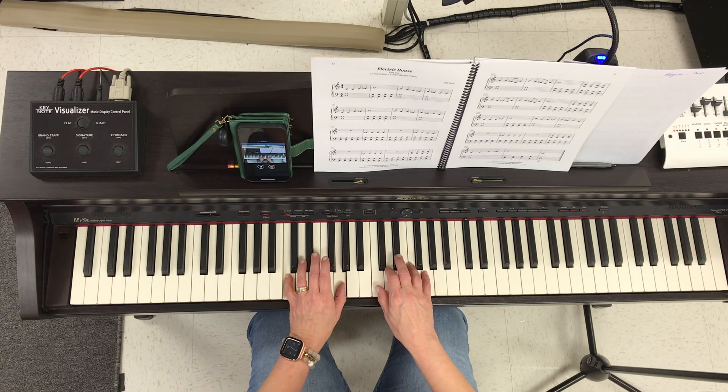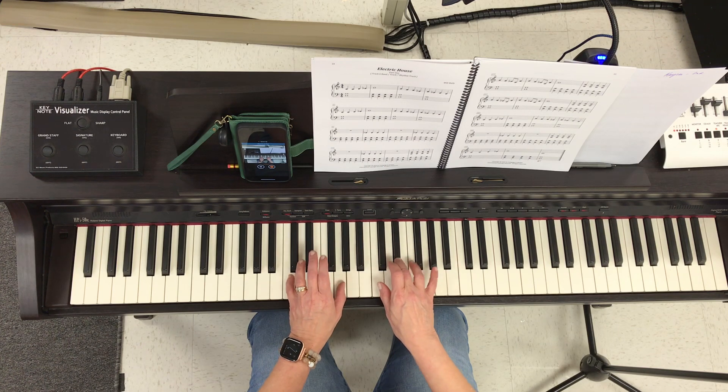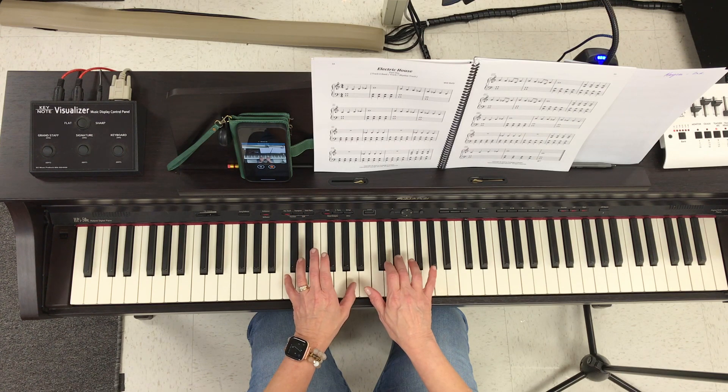Left hand only first, then add the right hand. Thumb up. Thumb down. Thumb up. Thumb up, thumb up.